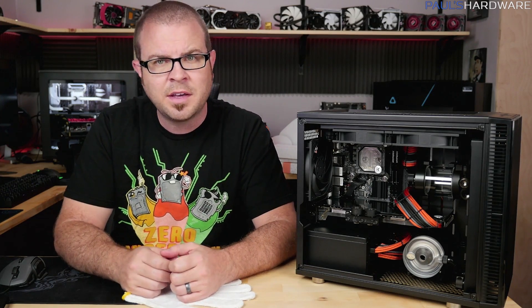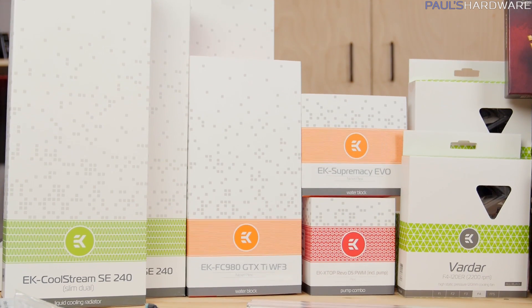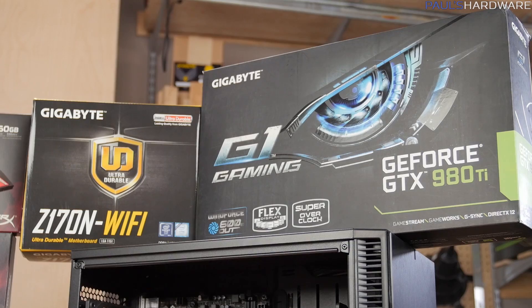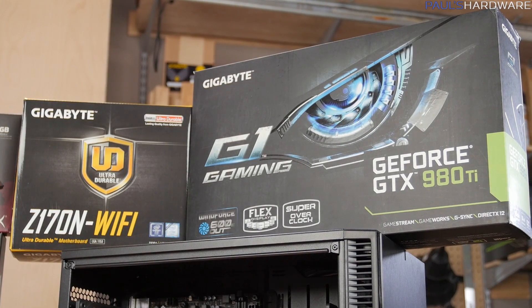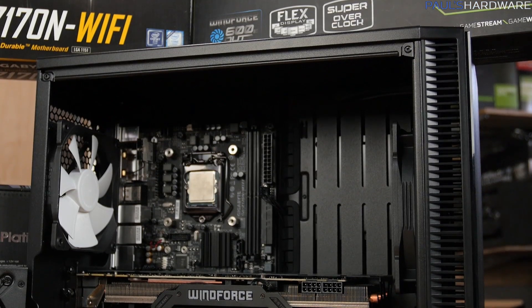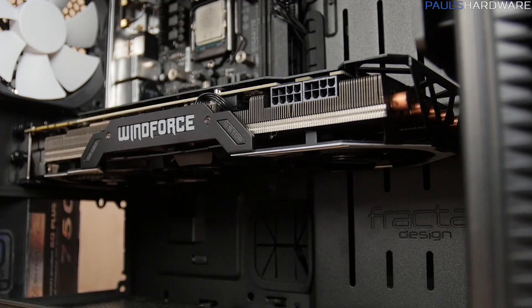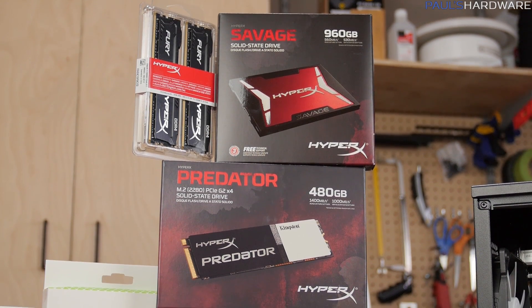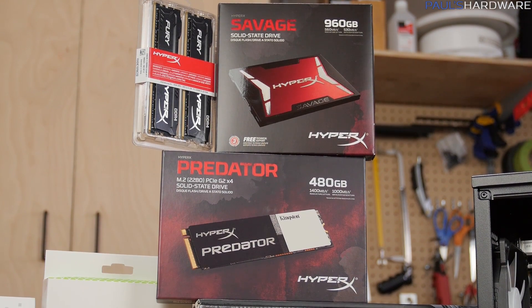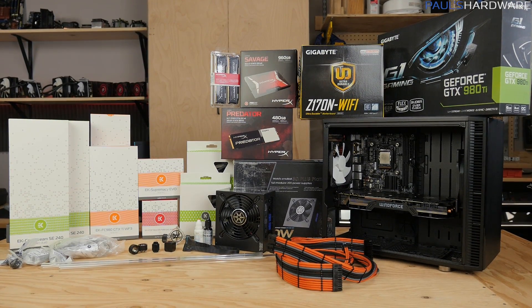I want to start off with a big thank you to my sponsors for this build. First off, EK Waterblocks provided all the water cooling components. Gigabyte provided the Z170N WiFi motherboard — a little mini-ITX board — as well as the GTX 980 Ti G1 Gaming graphics card, which has been outfitted with a water block. From HyperX I had two SSDs and 32 gigs of DDR4 memory, and Fractal Design provided the Defined Nano S case.